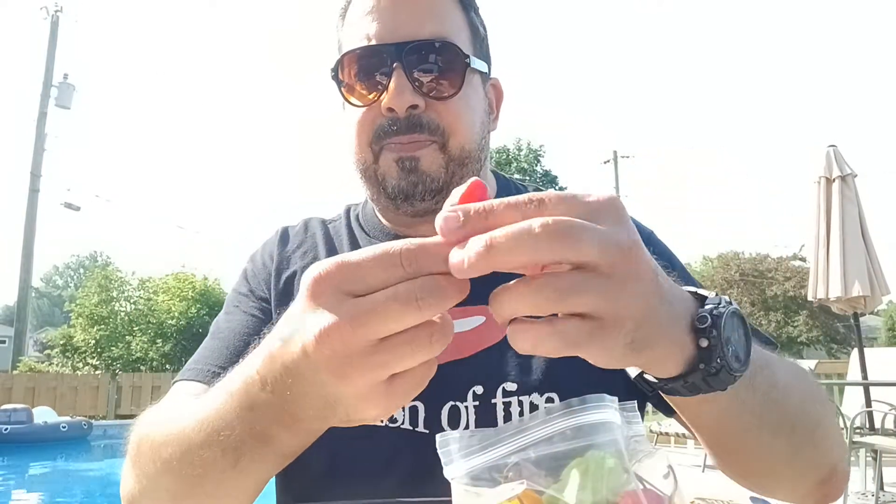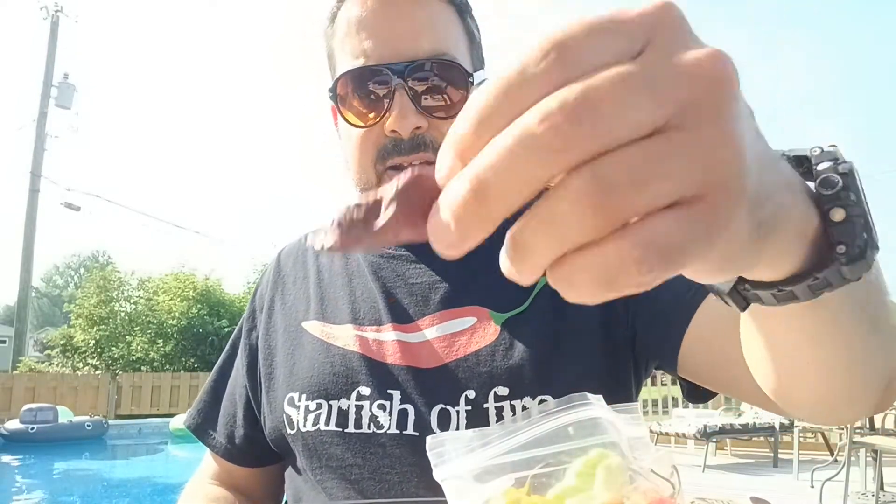This red habanero is the only one that's not going to be a super hot — technically it's about 250,000 Scoville units. Let's go ahead and get that out and have a look. That's the red hab right there, and it's a pretty one. And then this one here is a chocolate ghost pepper — that's a candidate there.